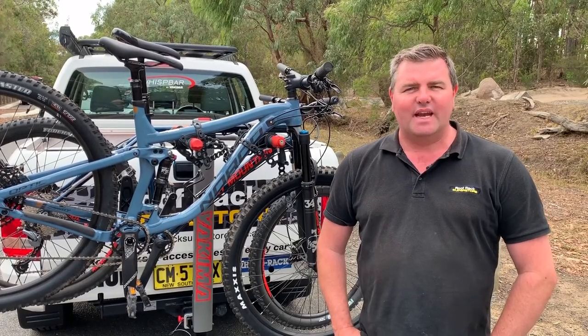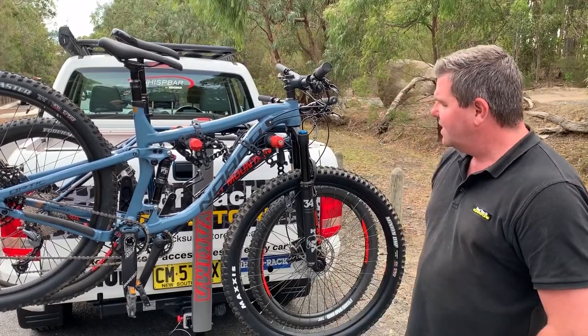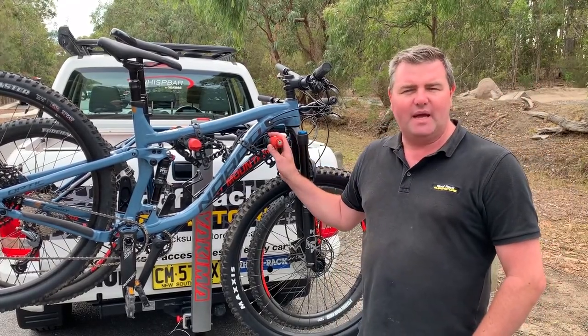Hi, I'm James from Roof Rack Superstore. Today we're going to be talking about one of our favourites. This is Yakima's Double Dan Ace 4. It's a four bike carrier, but it does also come as a five bike carrier.